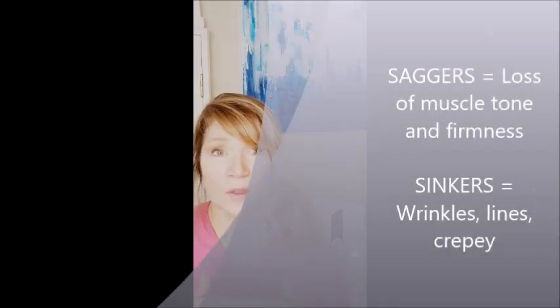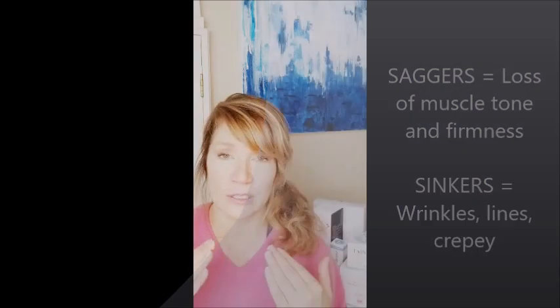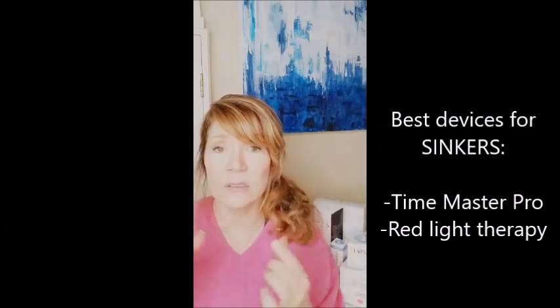The next thing I'd talk about is wrinkles and lines. If you are a sinker, this is going to be more of your issue. Wrinkles are something where you really need to resurface and regenerate your tissue. With that, you'll get a lot of use out of the Sculplla mask — if you can get the in-office Sculplla treatment mask and follow that protocol, you're going to be amazed by what that can do for your skin. The Neogenesis products are going to be great for regenerating tissue as well. Devices are more for saggers where you can really lift and sculpt those muscles — sinkers' needs are very well addressed by products, including exfoliating and resurfacing.